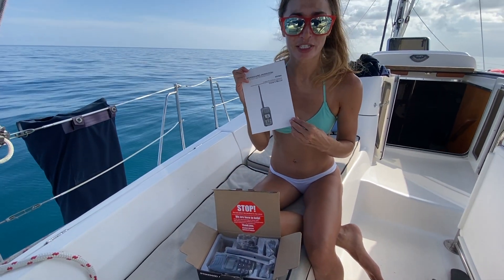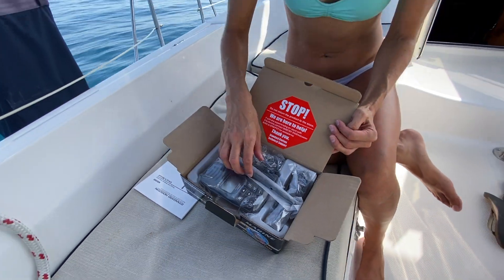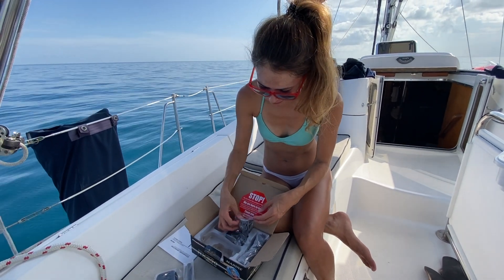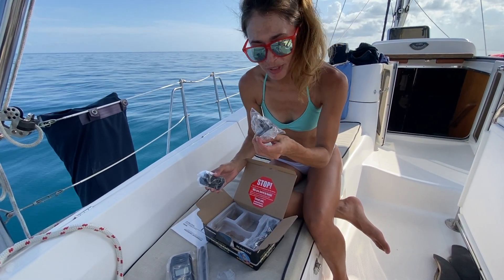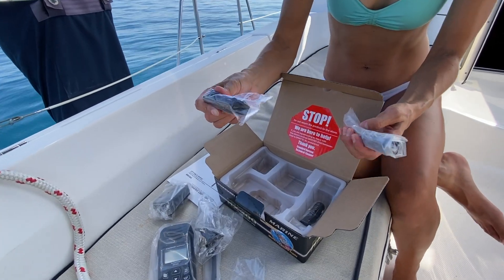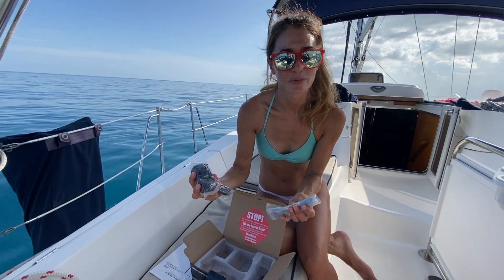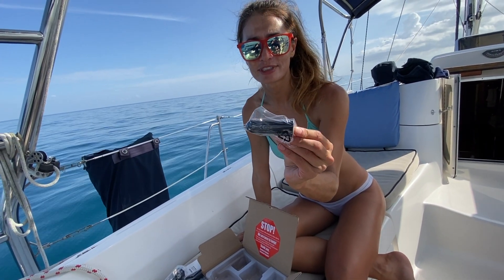We have the owner's manual and our supplies: the handheld itself, a lithium battery, and a charger. They give you both a US and a European charger, plus a clip for the back of the handheld. This cord is the charging cable, and they also give you a cigarette charger.